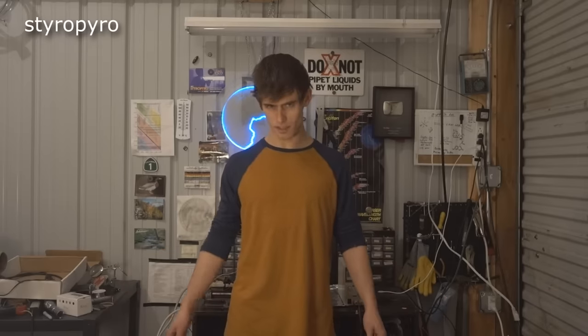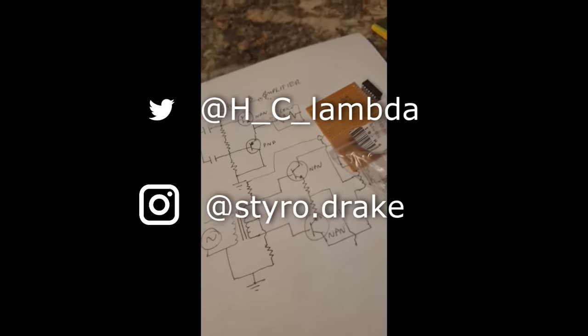Before I go, I want to give a big thank you to all my patrons on Patreon for making videos like this possible. As a thank you for your generous support, I'm going to let you see this video first before I make it public anywhere else. Until next time, stay safe and happy lazing.